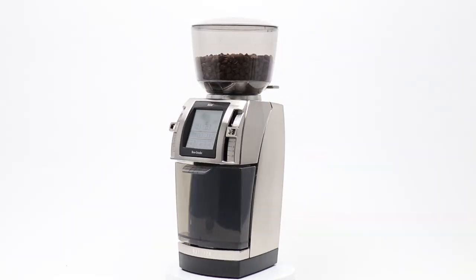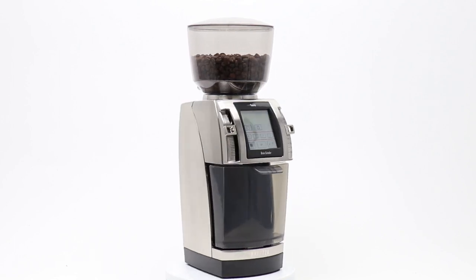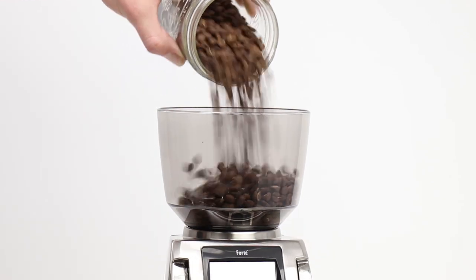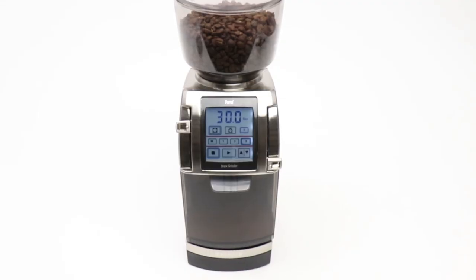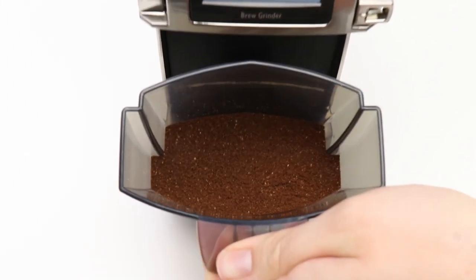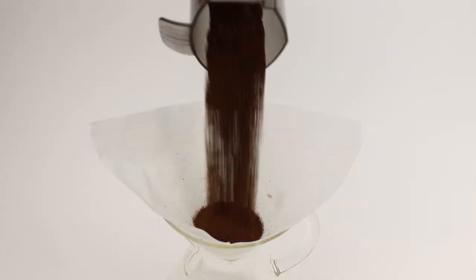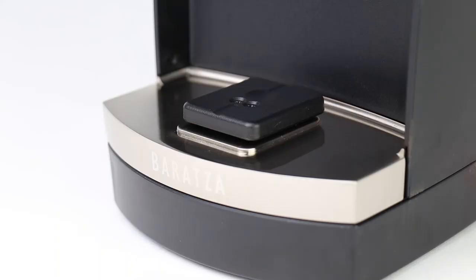Baratza Forte BG — commercial durability and advanced functionality. The Forte BG is a powerful brew grinder, offering exceptional cup quality for home or professional settings. Perfect for multipurpose brewing for a single cup or larger batch, with the unique ability to grind by time or by weight using the integrated scale.